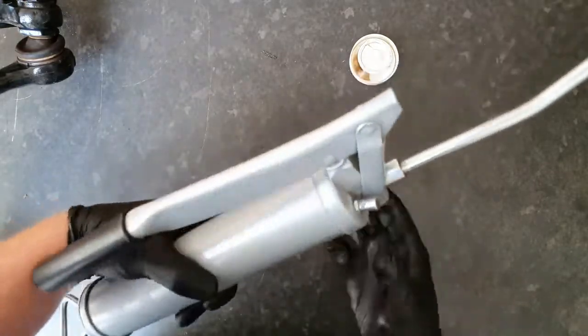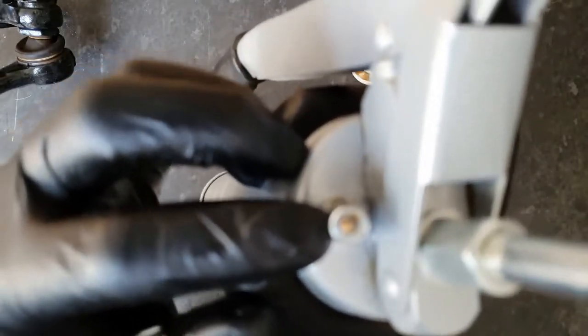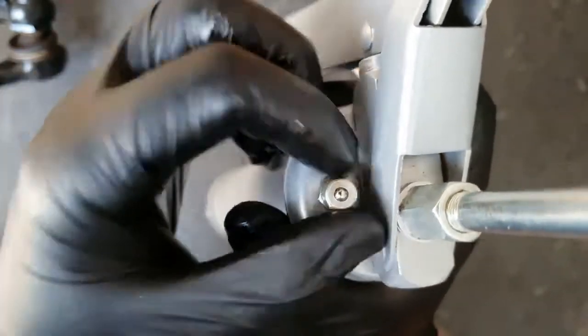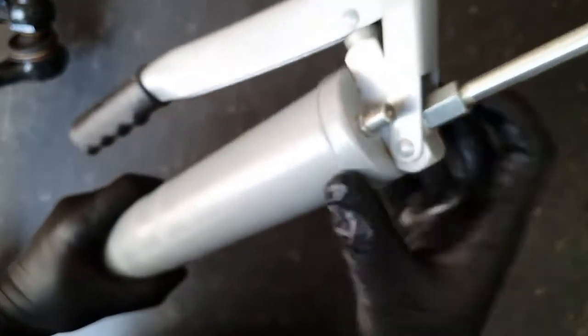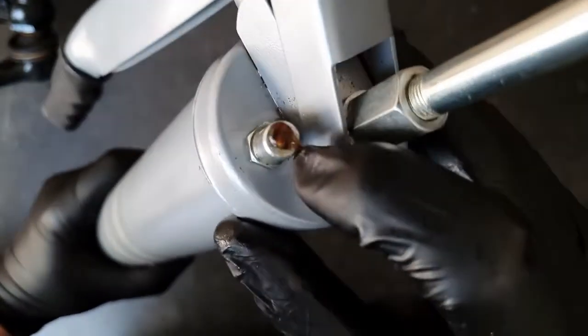Once you're nice and tight, you'll see there's a little bleed nipple on the top, just there. That's what you need to press to allow the air to come out as the spring forces the grease up. Press that down until grease comes out.